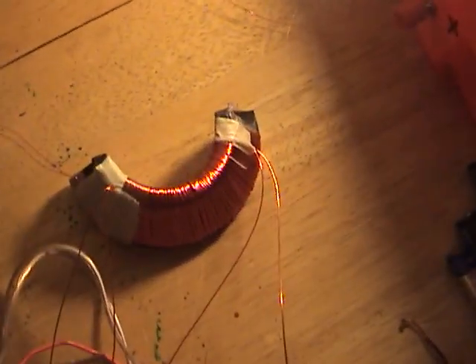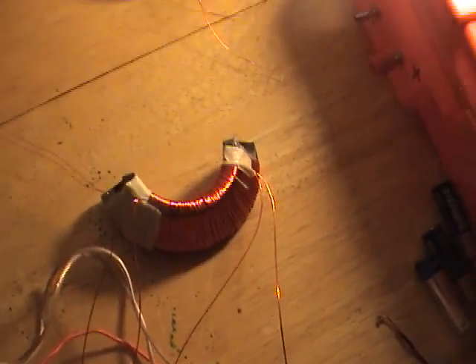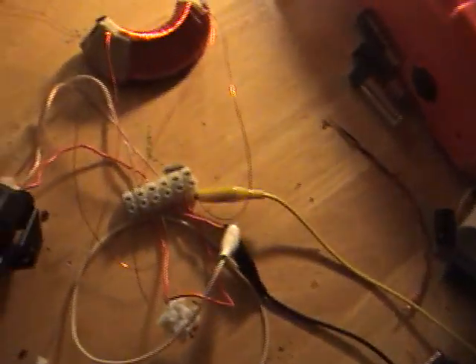Using a ferrite yoke from a TV. 2N3055. This is the Meissner circuit here.